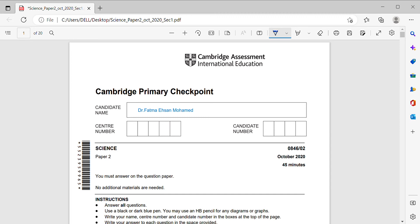Today we are going to solve Cambridge Primary Checkpoint, October 2020, Paper 2.